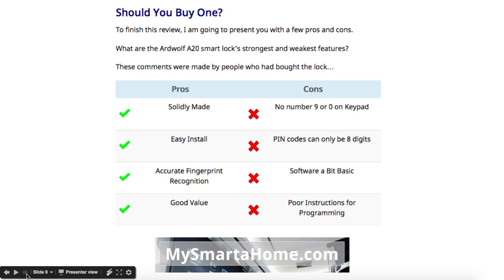Should you buy one? Let's look at a few pros and cons taken from people who've written reviews and bought the item. The pros are that it's very solidly made, easy to install, it's got accurate fingerprint recognition, and it's very good value.